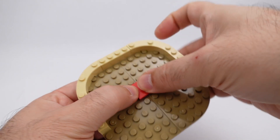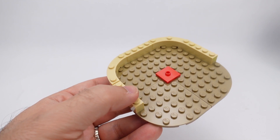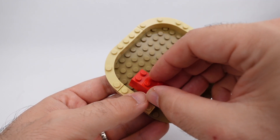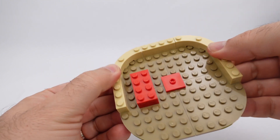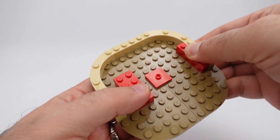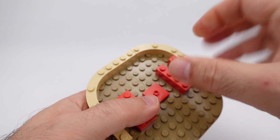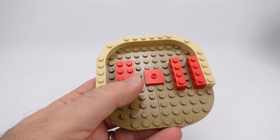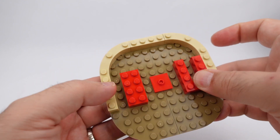It will take a two-by-two with a single on top. They do something weird inside here — I've seen this before. This is a two-by-four brick, two one-by-four bricks there and there, and then a single red one-by-one brick just like that.